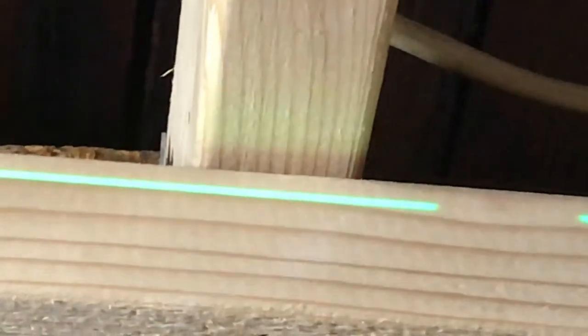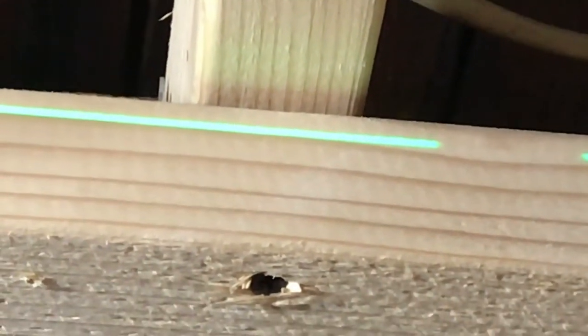I'll have to drop that about three quarters of an inch. It's not that hard — there's a couple of screws in there. I didn't put too many screws or nails in because I knew I might have to do this. This laser is making leveling much easier. Right here I'll just notch the two by four just a little bit and let it drop.